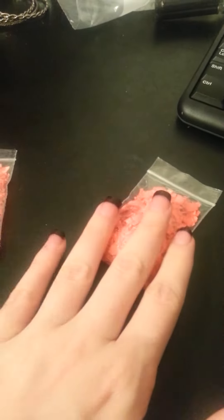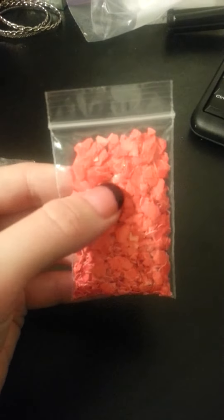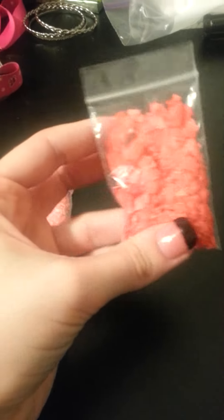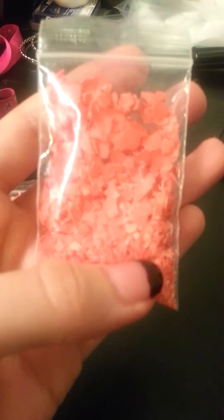Once you strain the vinegar-water mixture off, you want to let them sit out on a paper towel for maybe one or two days so they can dry completely before you put them in little bags or something.